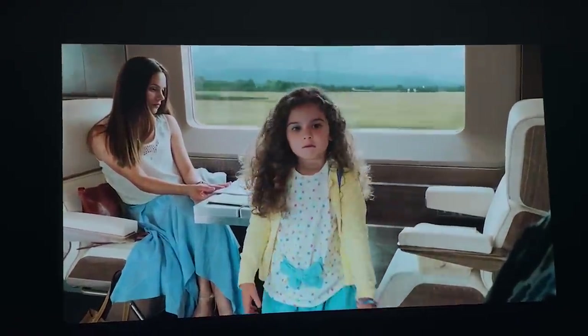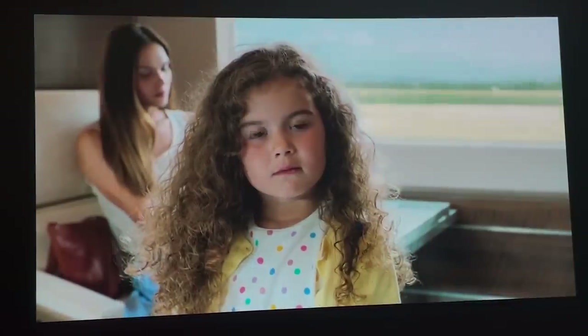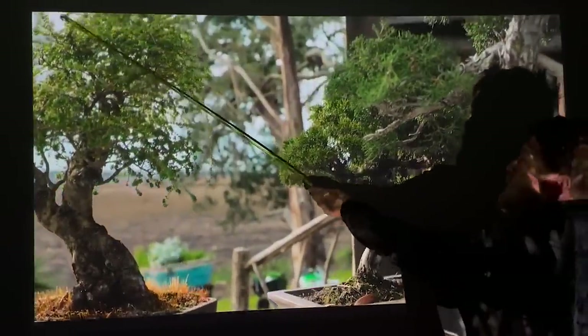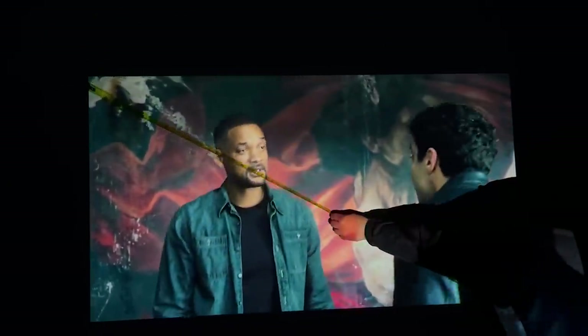My camera didn't do a great job of recording the image — a lot of this I had to record on my mobile because it actually looked better. If you see any lines going up the projector screen, it's not the projector itself, it's the camera. Taking a look at the screen, you can see the size getting smaller and bigger using the zoom scroll wheel at the top, and we've also got the focus wheel to adjust — it'll go blurry and then clear.